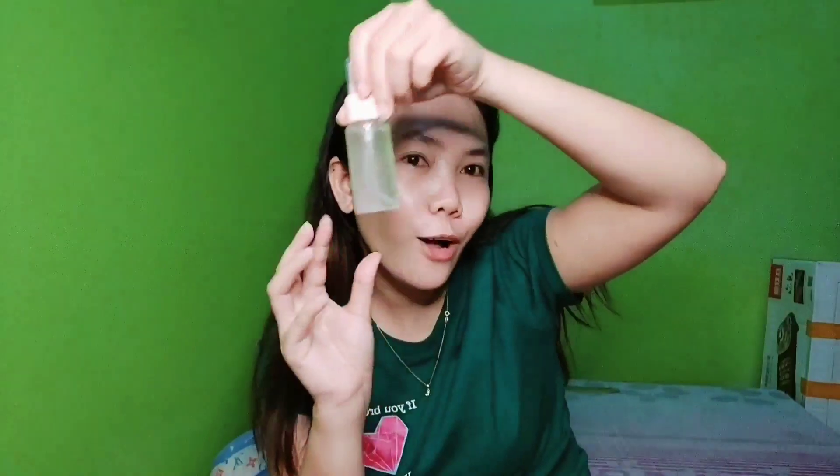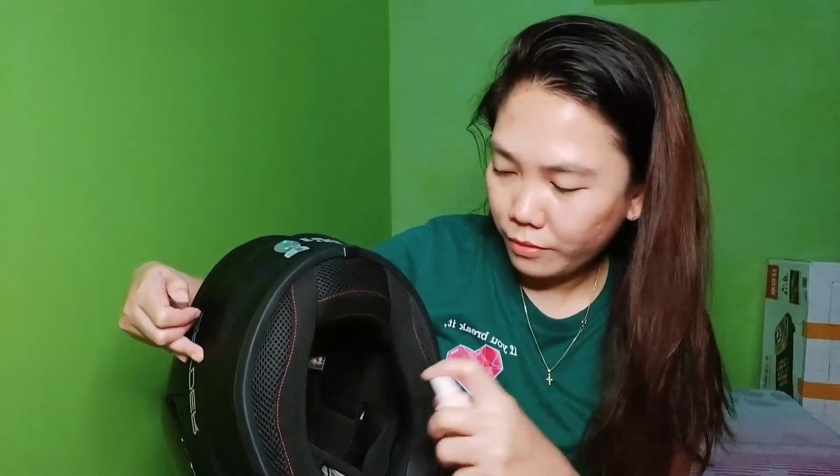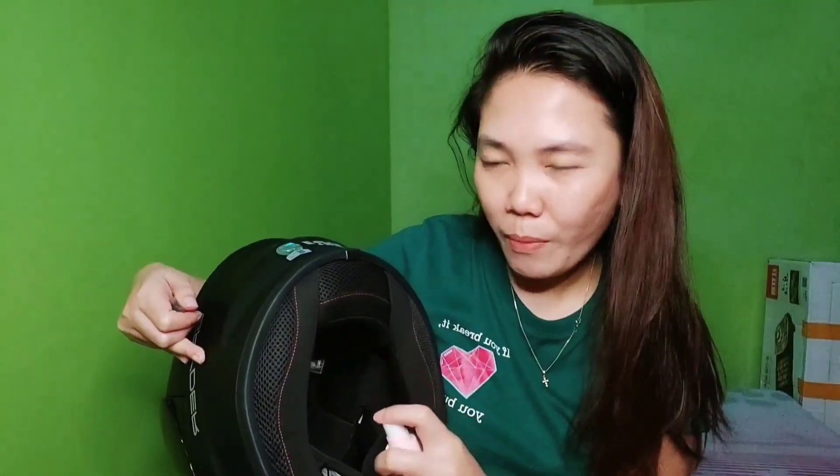Let's try it on our helmet and see if it really works and deodorizes it. As riders know, we need to deodorize our helmets regularly because when we use them, especially on the inner part, they can develop odor. So I now have my helmet spray deodorizer. The smell is very fruity!